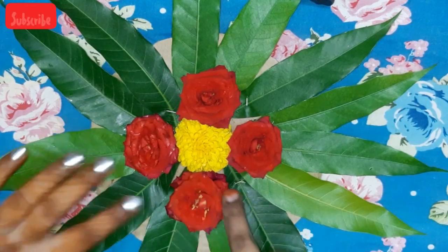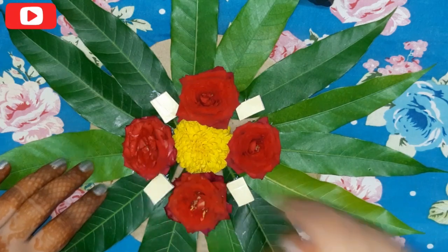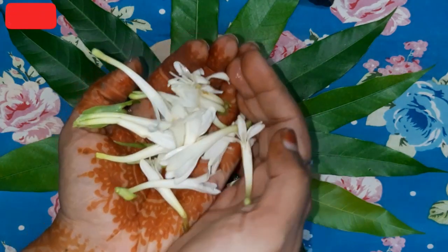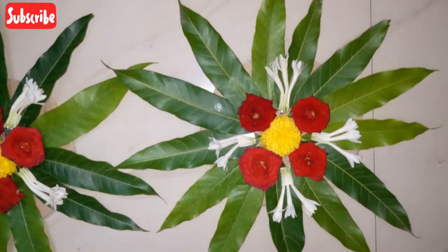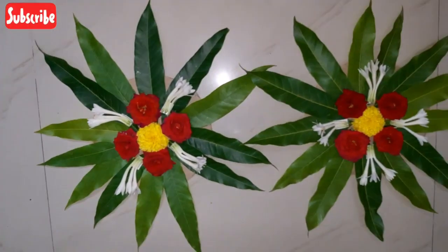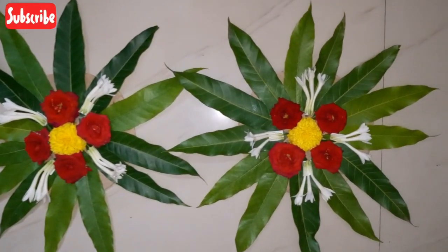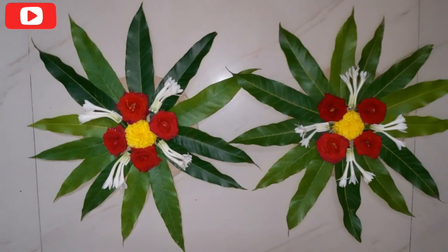I'm going to add the roses and the chamanthi pool. I'm going to fill it in the rose flowers and in the lily pool. I'm going to fill it in the traditional style, using the lily flowers. I will make a little more traditional look for the wall.